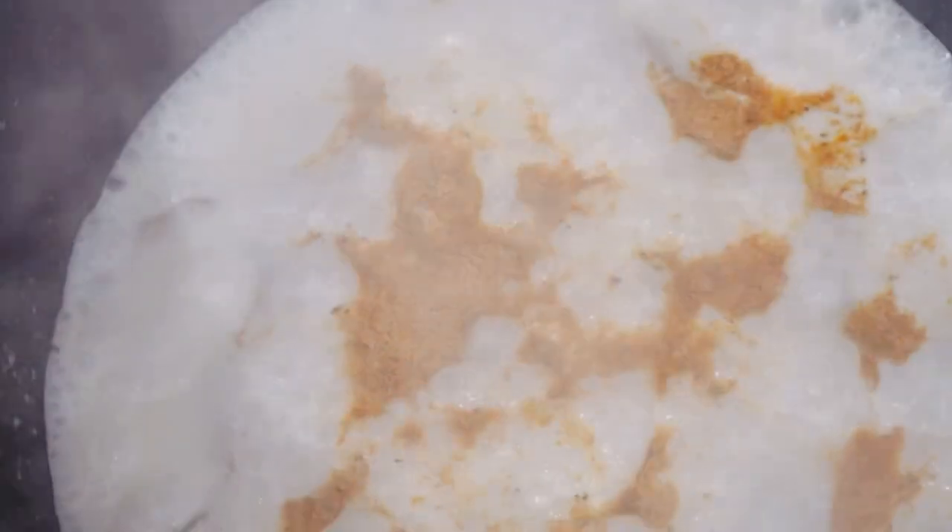Now it's time to season your pot. Right now I'm just seasoning with all-purpose seasoning and some salt. Let that simmer for a few minutes.